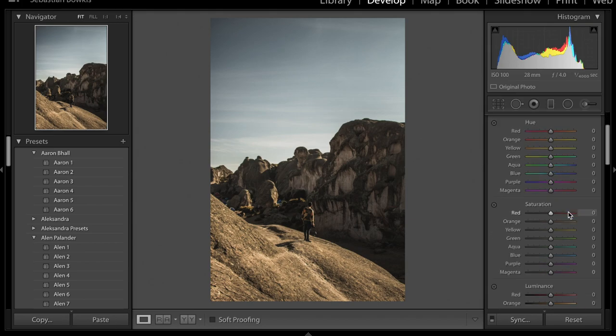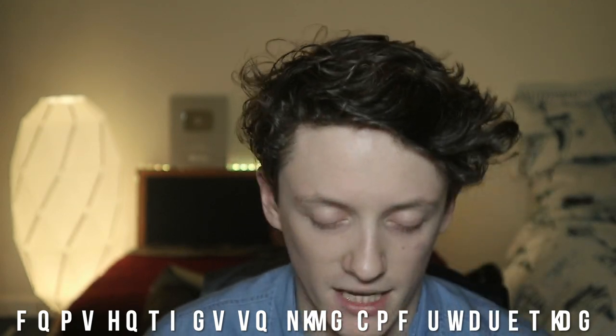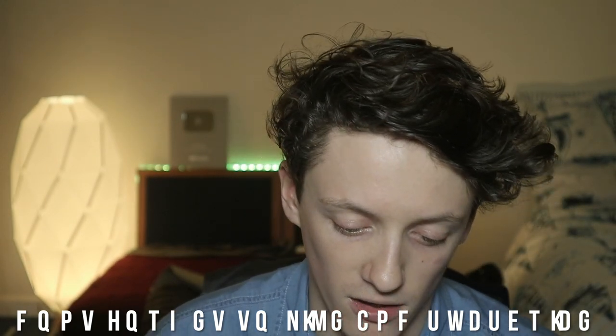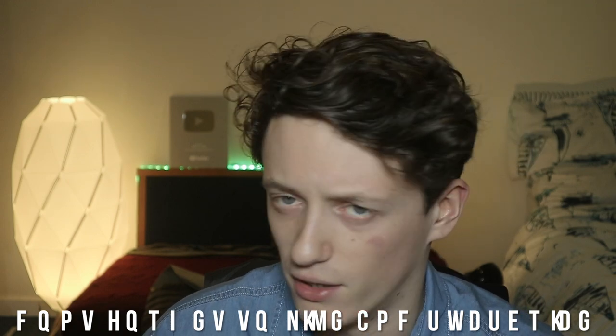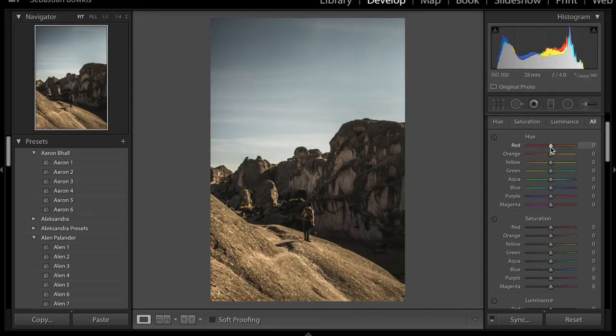Now we're moving on to the HSL slider. A quick note — you can get all the presets in one bundle: Aaron Ball style, Alan Pallender style, Shortstache style, Brandon Wofill style — all in the whole shop pack, which is the top link in the description. Now we're going to the Hue slider, where we'll mainly work on reds, oranges, yellows, and greens, since that's where a lot of his image is based. We're going to start with the reds.